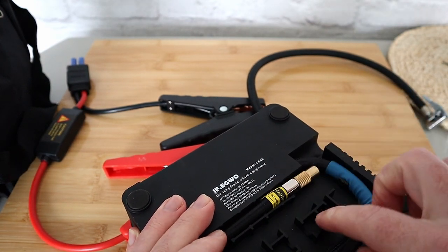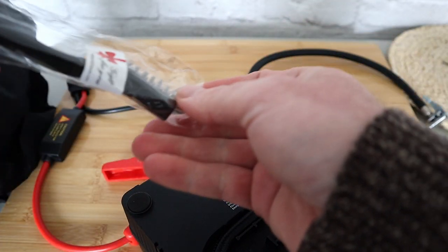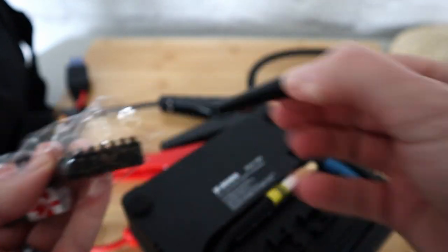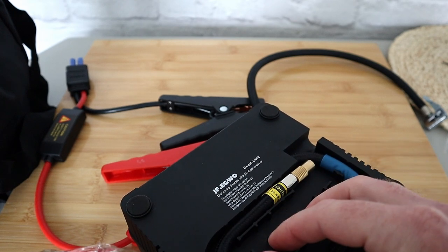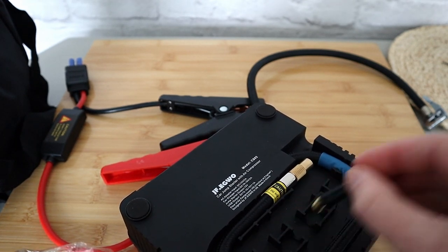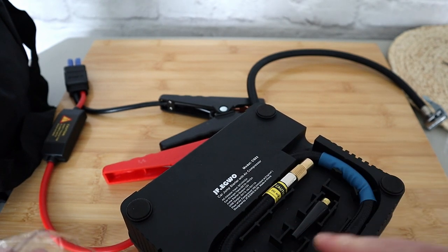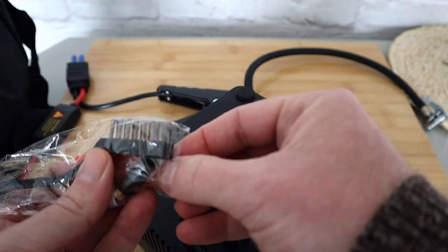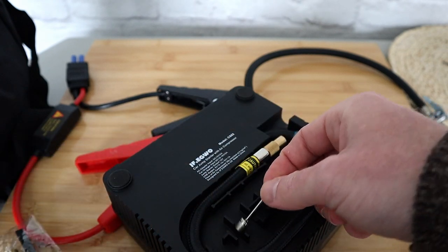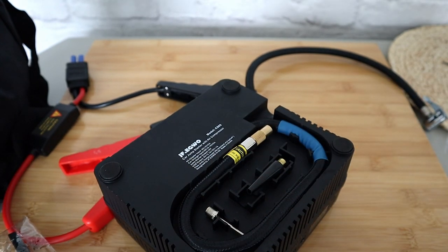There are also spaces on the device where you can store accessories. You can connect this here — it goes in just like that — so if you always use that attachment you can keep it ready. If you always seem to have a flat football you can clip that adapter here too. It's good that they've thought of everything.